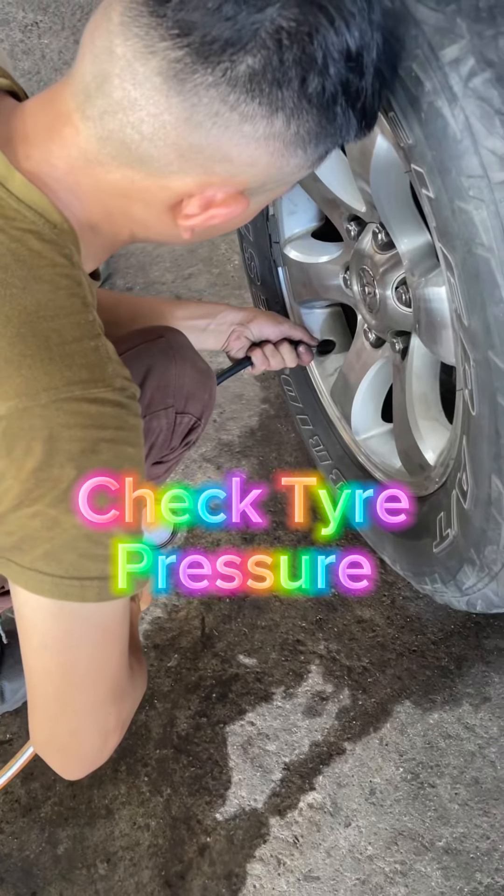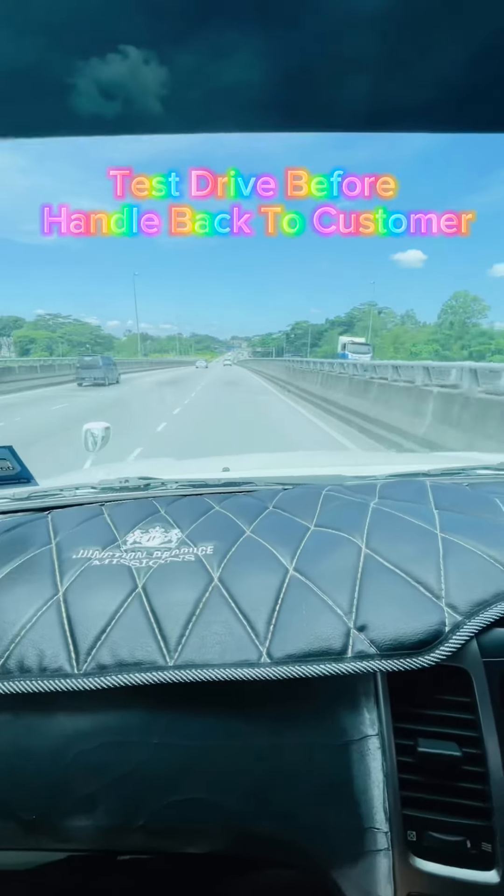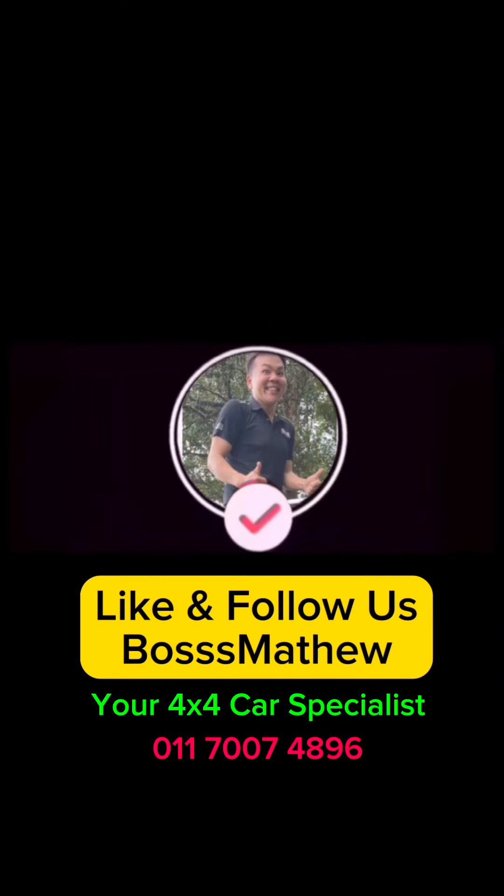Check tire pressure. Test drive before handback to customer. Buy for car specialist.